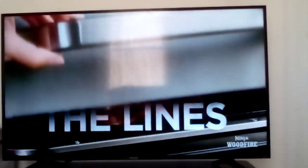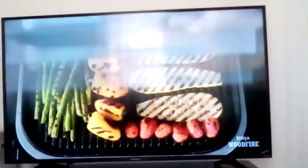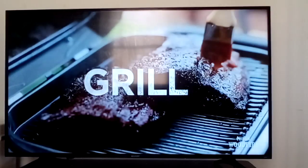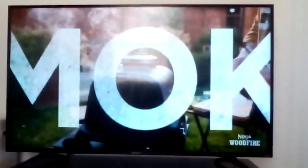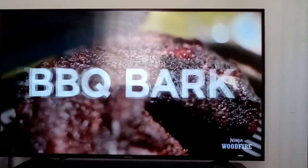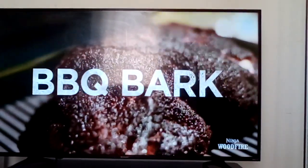Grilling season — grill outside the lines with the Ninja Woodfire Outdoor Grill and Smoker. Don't just grill; sear and char like a full-size propane grill. Don't just smoke; create authentic bark and flavors faster and easier than a leading smoker.